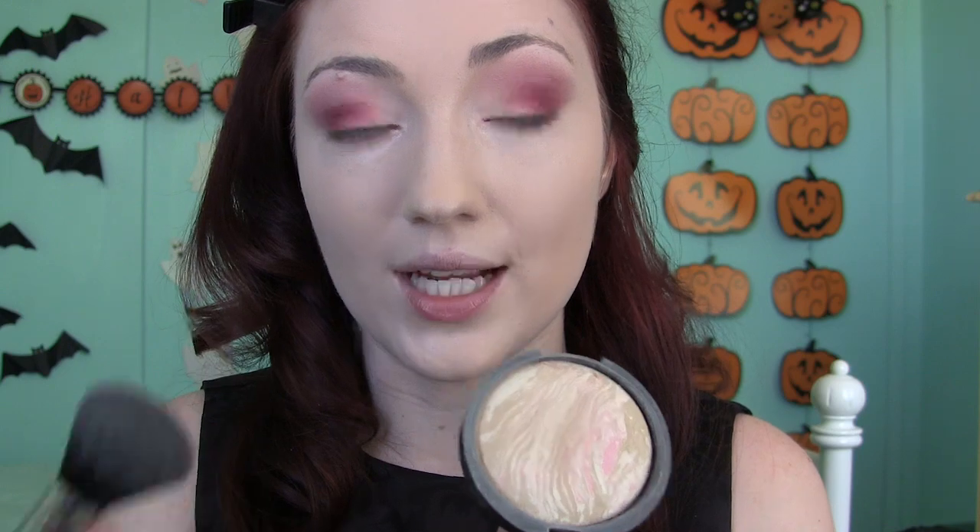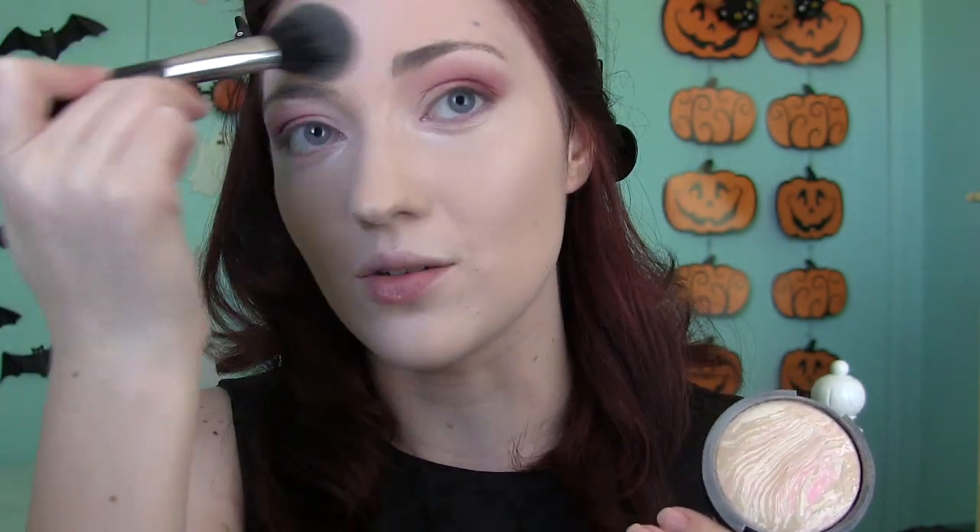Just so our skin doesn't look too dull, I'm applying a little bit of this Laura Geller Balance and Brighten powder just on my cheeks and forehead, because sometimes when you make your skin really matte it can look dull. That little bit of glow just brings your skin to life — and we can't rule the kingdom with flat skin. We've got to let people know we're in charge here, because Evil Queens have perfectly glowing skin.